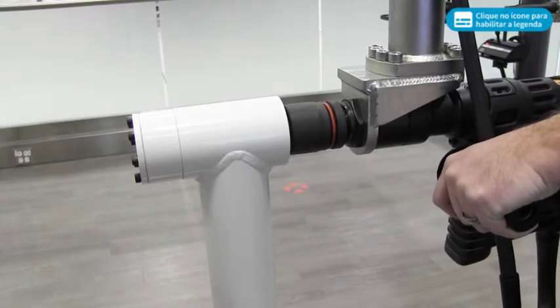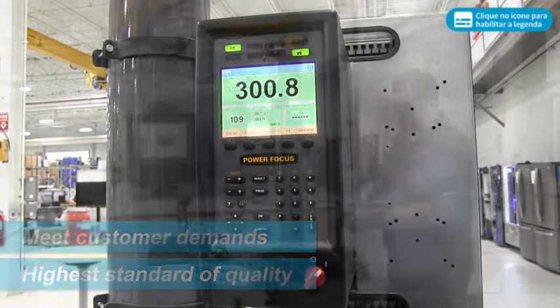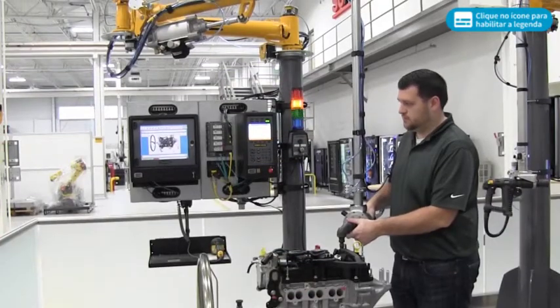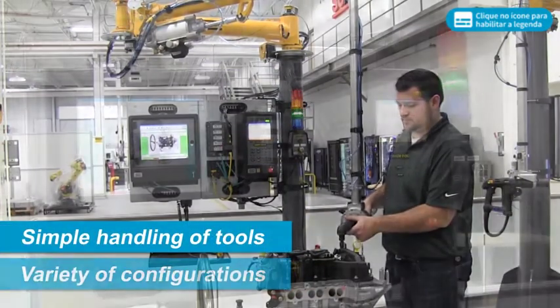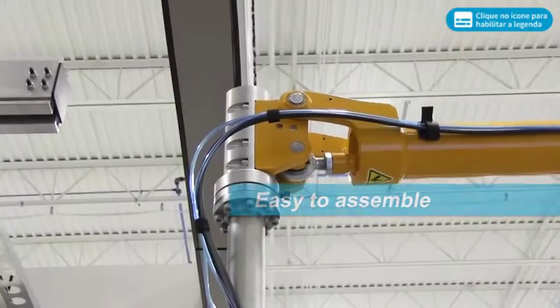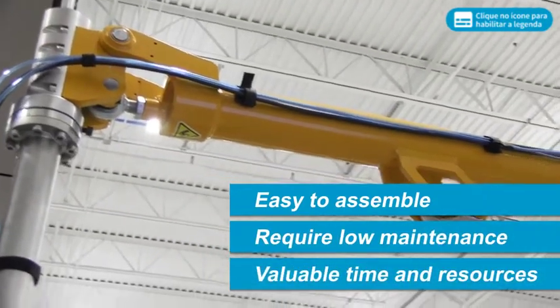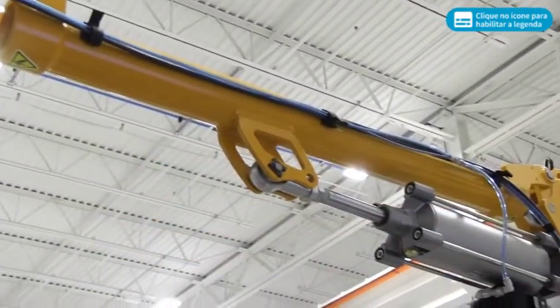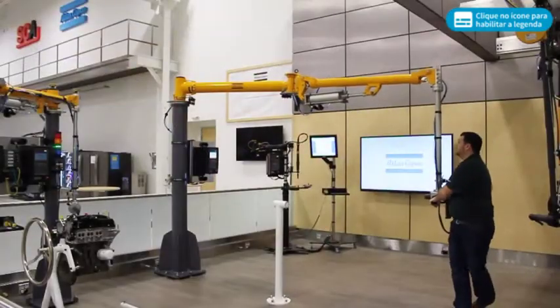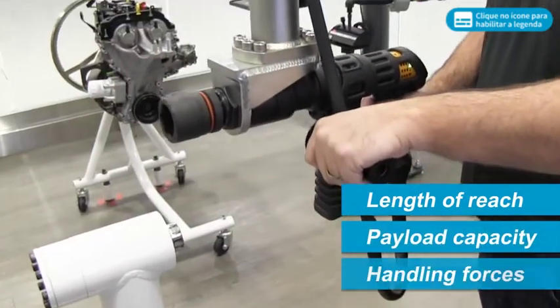Atlas Copco AX Articulated Arms were developed to meet customer demands with the highest standard of quality. The flexible systems are designed to allow for simple handling of tools in a variety of configurations. AX Articulated Arms are easy to assemble and require low maintenance, saving valuable time and resources. In order to meet the demands of a growing number of applications, each arm can be optimized for length of reach, payload capacity and handling forces.